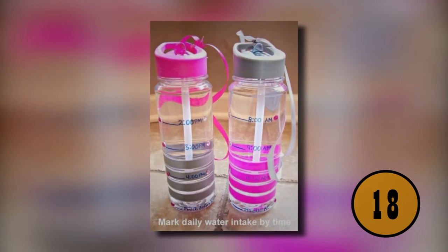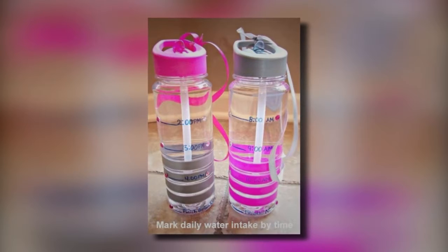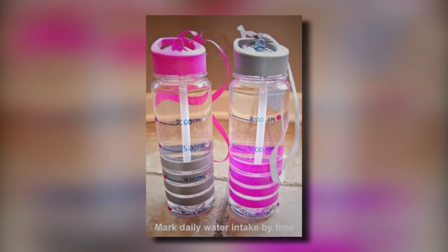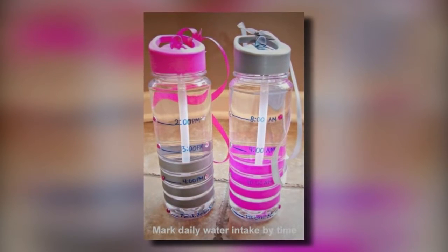18. Track Your Water Intake. If you're trying to stay hydrated and want to track your water intake, you should start with two large water bottles. Mark the bottle with the times of the day that you need to drink a certain amount of water by. This will ensure that you're staying fully hydrated all day long.